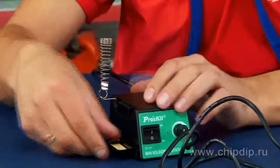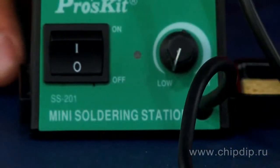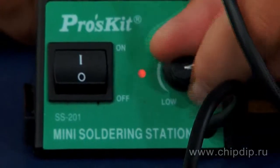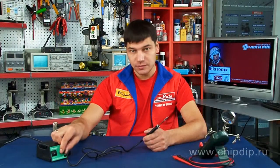The station is very easy and convenient to use. Once you switch the toggle switch to on, the red LED will be lighted. With the handle located on the front panel of the station, you set the required heating temperature.